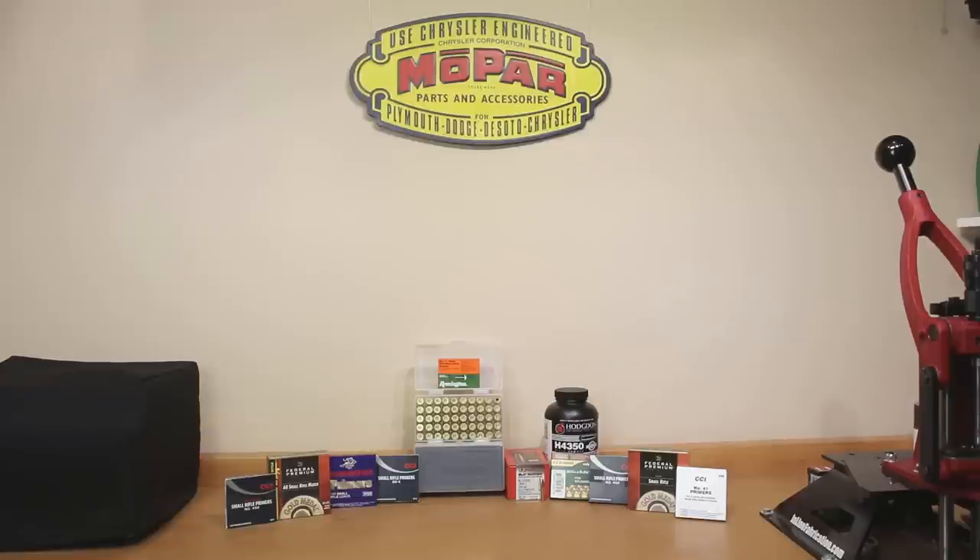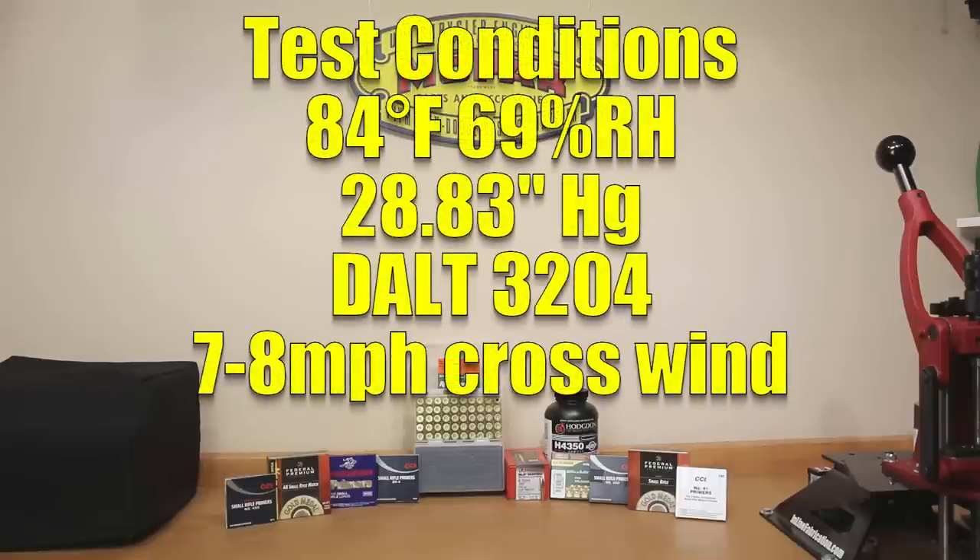You may have already noticed that one primer is missing from one piece of brass — that was not because of pressure. I popped it out to take case volume measurements after firing. The conditions were 84 degrees Fahrenheit, 28.83 inches of mercury, 69% relative humidity, a density altitude of 3,204 feet, and a relatively windy day with seven to eight mile-an-hour crosswinds.